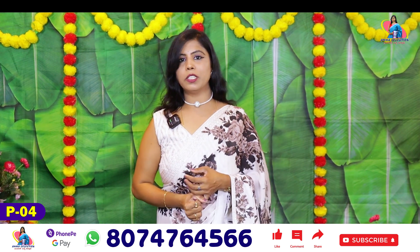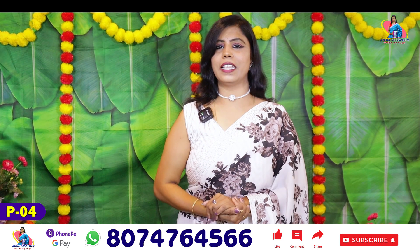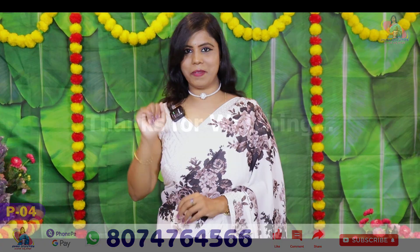Thank you so much for watching. We will keep bringing you this collection. Bye-bye.